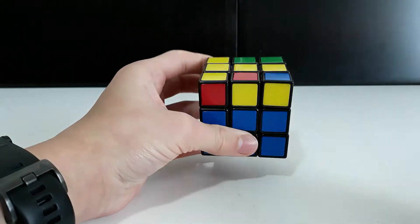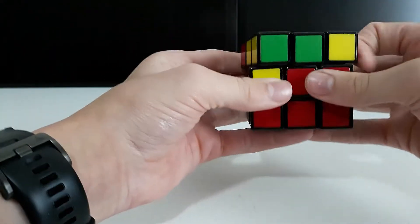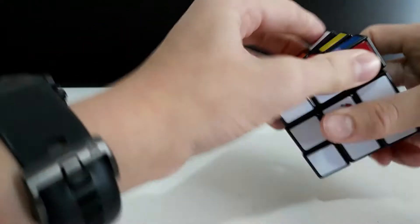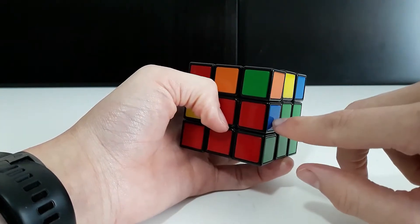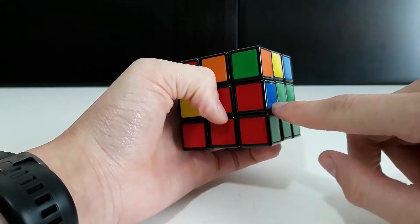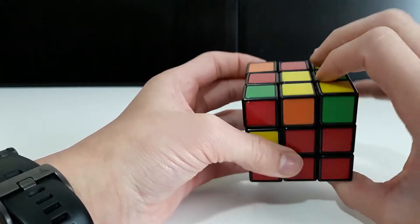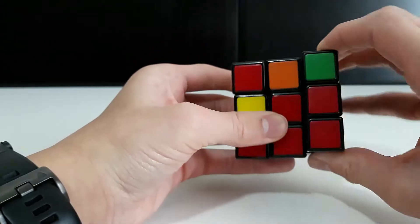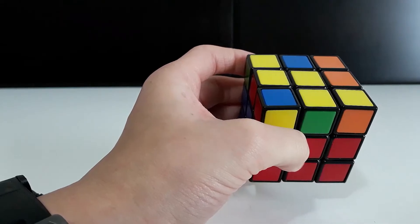If a piece is already in a slot but in the wrong position, you need to take it out. Hold the side that the piece is on and do either the left or right algorithm — it doesn't matter which — and it will come up to the top layer. Then you can place it correctly.